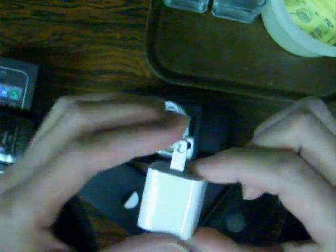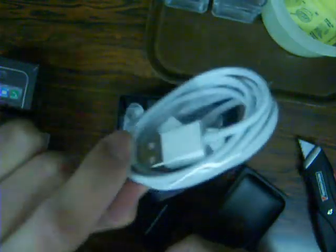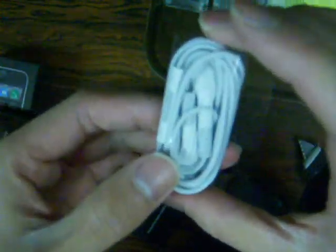Moving on — got the USB charger, very small, very portable and convenient. Got the USB cord to hook up to your computer or charger. And you get Apple's infamous white headphones with the remote control for volume, pause, and play. The newer headphones also include the remote. They also have a new headphone jack — used to be all rubber, and iPod headphones were notorious for breaking in that area because the rubber was weak. Now it's plastic, so it looks a lot better and will last a lot longer.